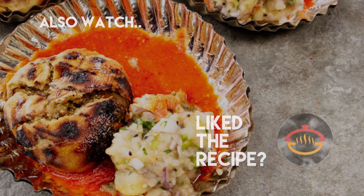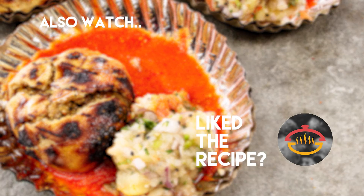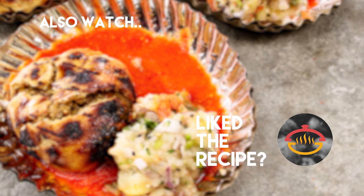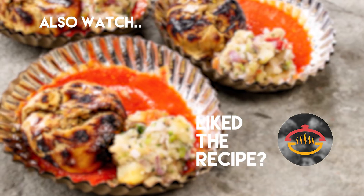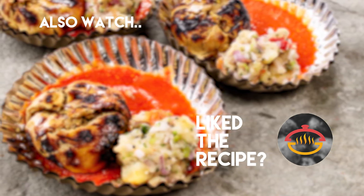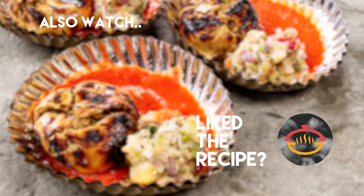You guys have to try it. Do try it and share with me how it goes for you. Hope to see you in my next video. Until next time, thank you so much for watching. Do subscribe to Cooking Shooking for more food fun. Bye, take care. Happy Cooking.